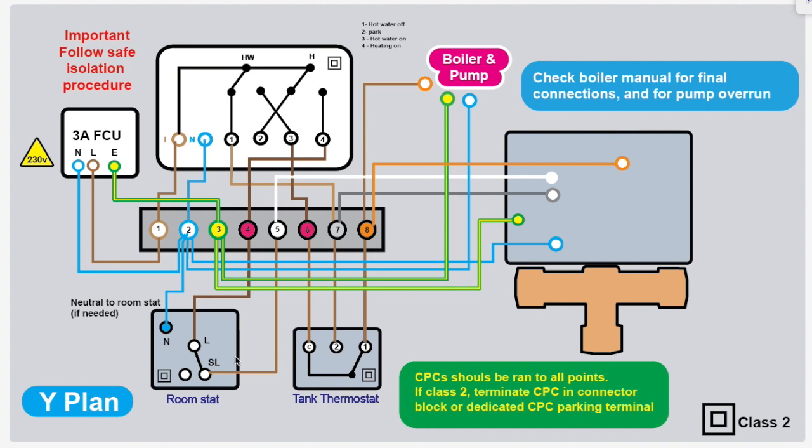Some devices are often Class 2 in heating systems — there's not an actual CPC connected for safety as such, but there will be a CPC in the cable and that should be properly terminated to a designated parking spot, or it should be put in a connector block so it's nice and safe.